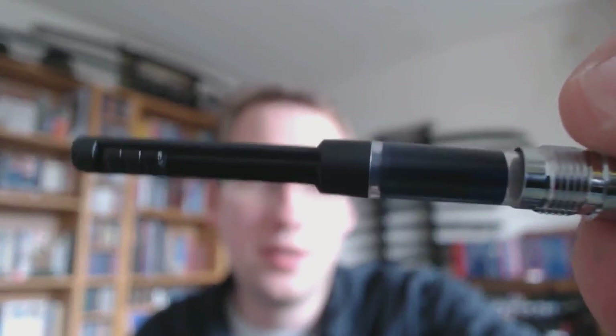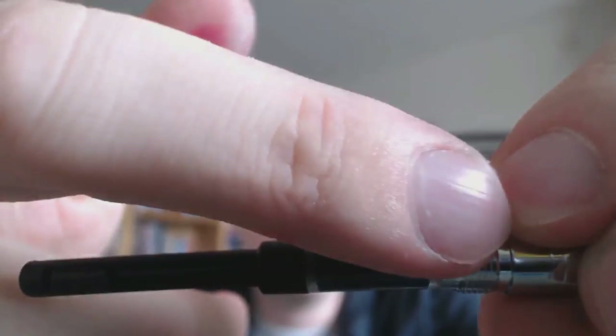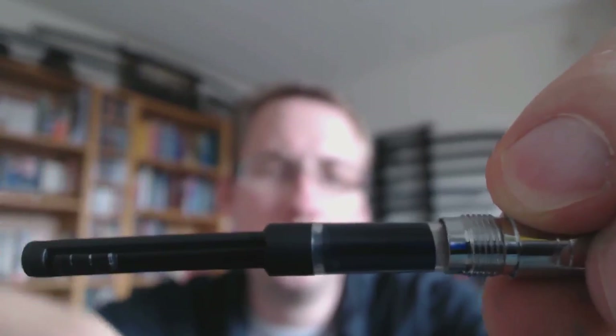Here we have the converter that came with it. Nice. It's a slide-type converter, which means that you put your finger on that little knob there, and you push the whole piston in and out, so it's not something you twist. And that's pretty much all I can say about the ins and outs of the pen.